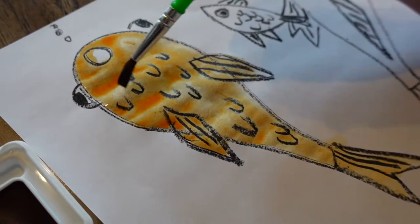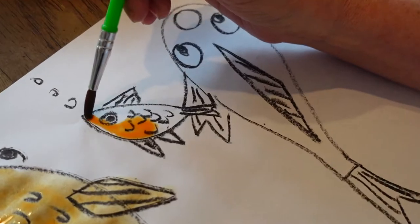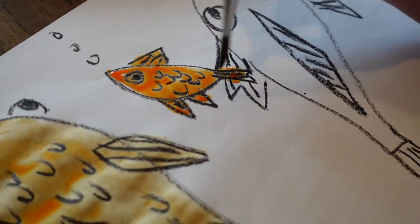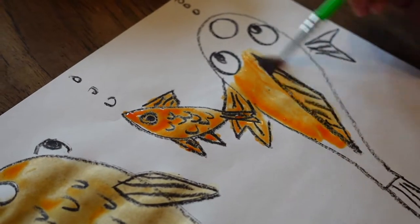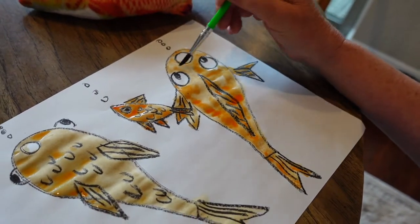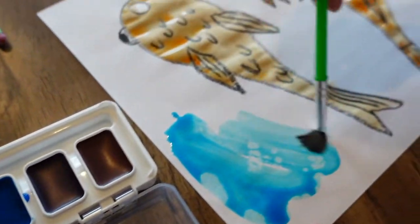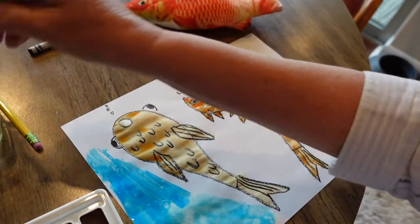Going around the mouth — there we go — the fins like that. That one's done. Now for the little fish. Now for the bigger fish. Now for the water — this is fun. I love to paint. Just go ahead and paint around your fish.